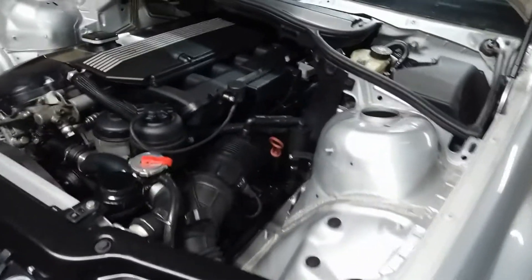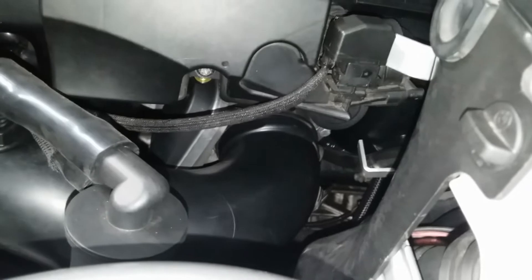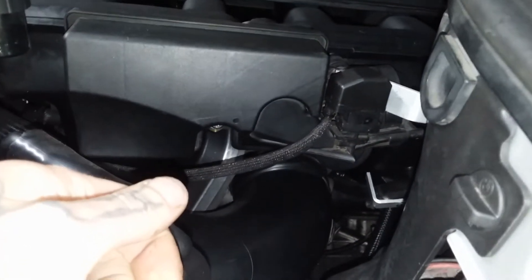So what are some new parts we have here? We now have a throttle body — which can be hard to see — from an M62 TUB 44. It's actually a pretty big throttle body; I believe they're roughly 76 millimeter ID.